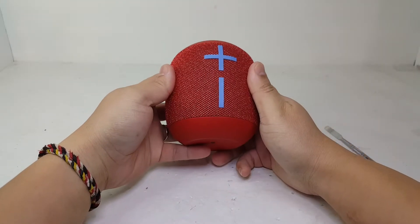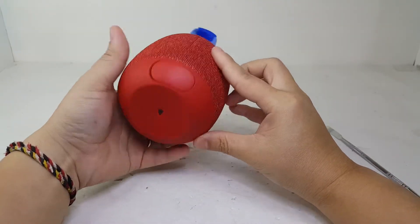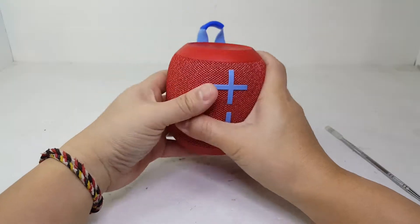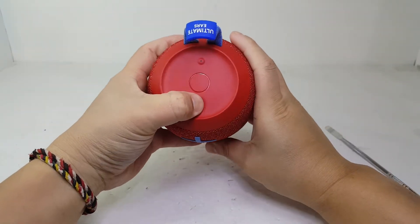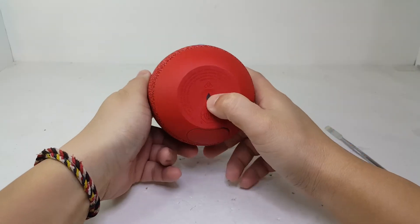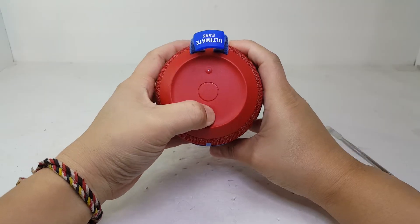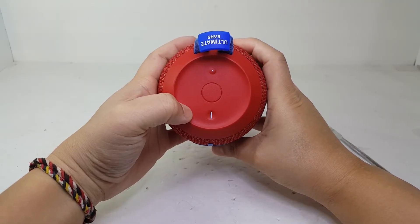Hello everyone, I'm back with another teardown. Today we have the Ultimate Ears Wonderboom 2. This is a $100 Bluetooth speaker that provides up to 13 hours of 360-degree sound. It has an IP67 rating, true wireless stereo sound, and an outdoor mode to boost the sound. Join me as we dive into what's inside the Wonderboom 2.